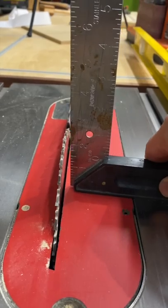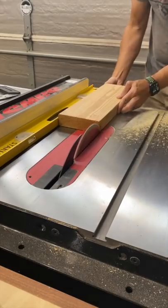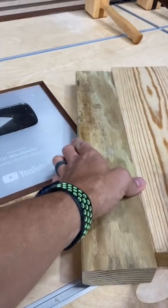Square up that blade, get your level and make sure it goes along the fence, pushing it with the board. There you go — tight seam.